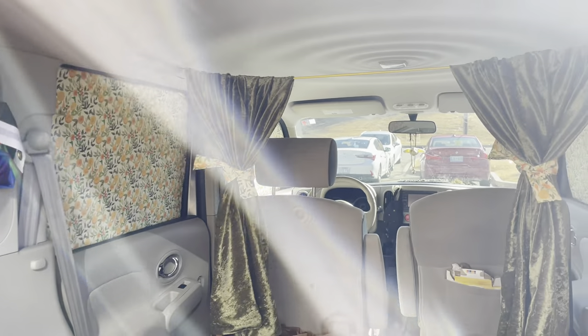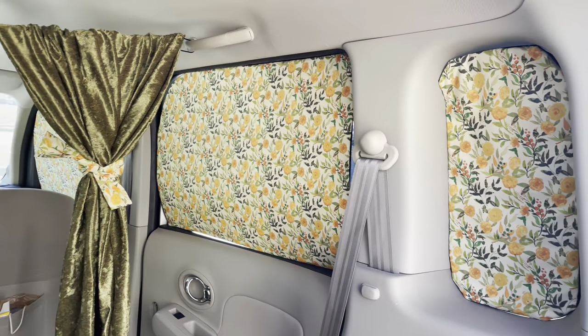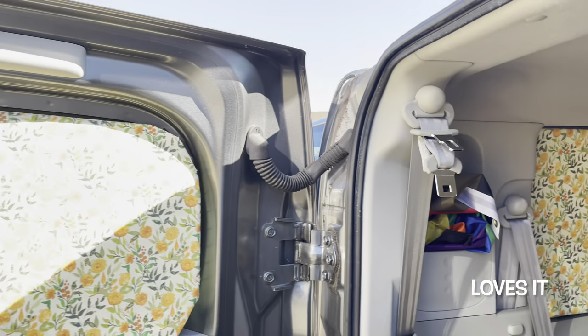They're not perfect, but they definitely work. This is what my little car home looks like from the inside. I think it's so cute — I love it.